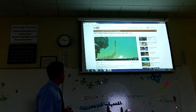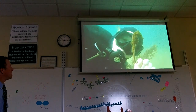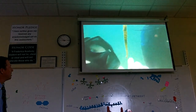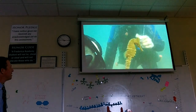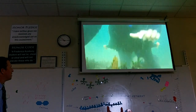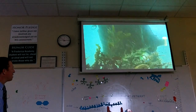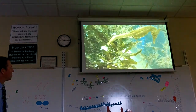Here's a diver with a seahorse. You see it's got a little dorsal fin on the back that kind of pushes it forward. You can see the way it's colored — it'll sit down in the weeds there and basically disappear. That's really hard to see if you don't know what you're looking for.